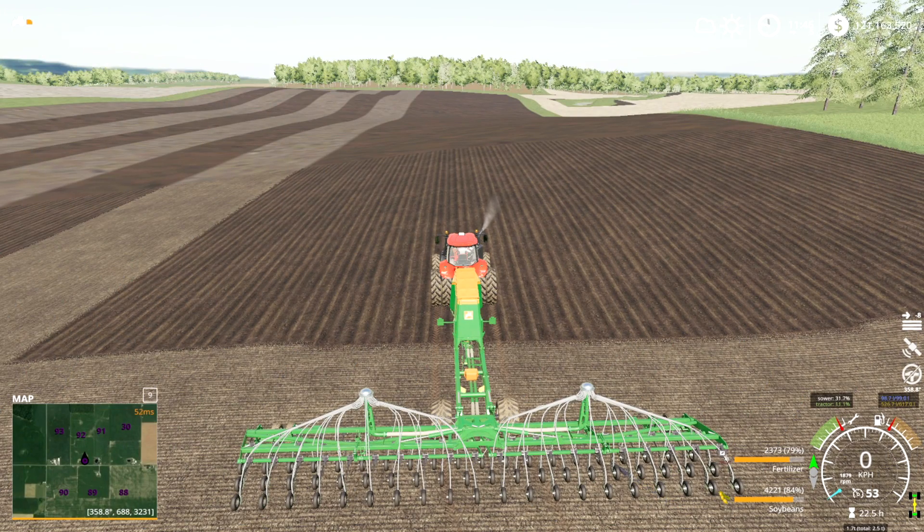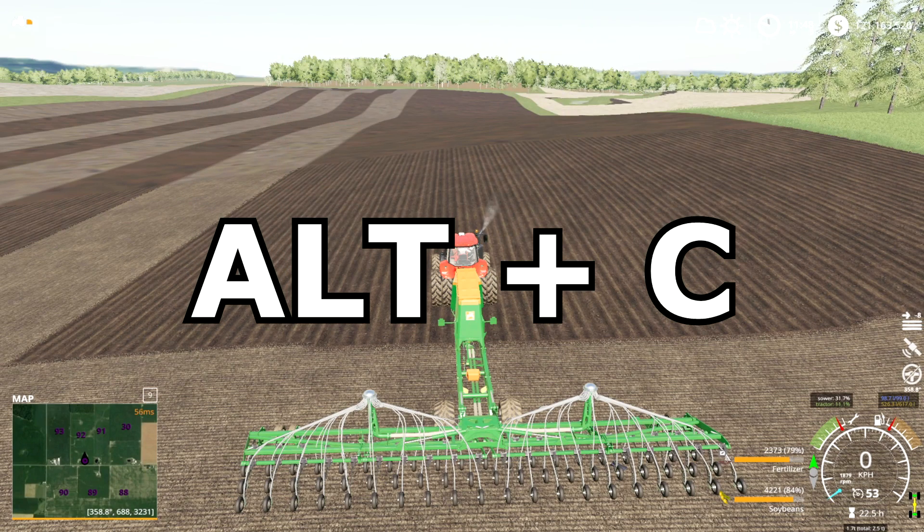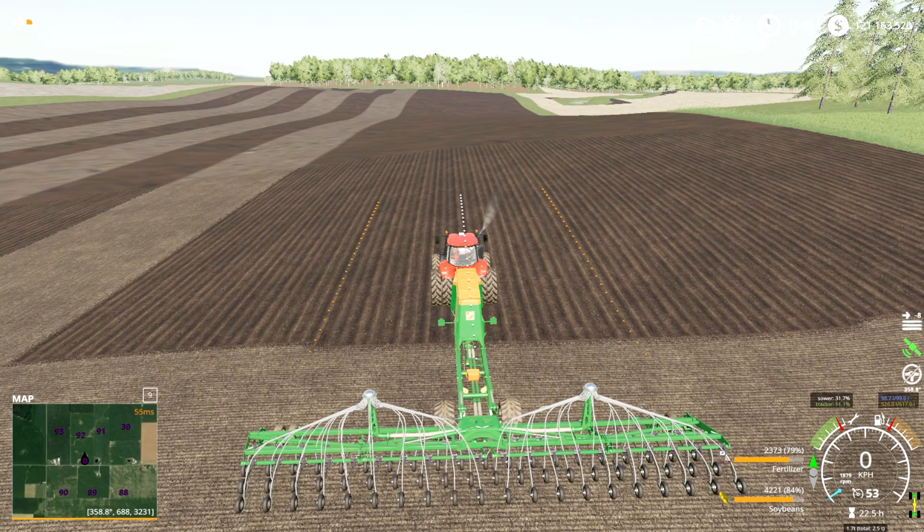The next step is to turn the GPS on. If you look at the right hand side of the screen, you see a little satellite icon and a steering wheel icon. The satellite icon indicates whether or not the overall GPS system is turned on. So if I hit Alt+C on my keyboard, you see that I've turned it on — the satellite is now green. The steering wheel indicates whether you've activated the actual guidance steering system and locked in your steering to a certain line.